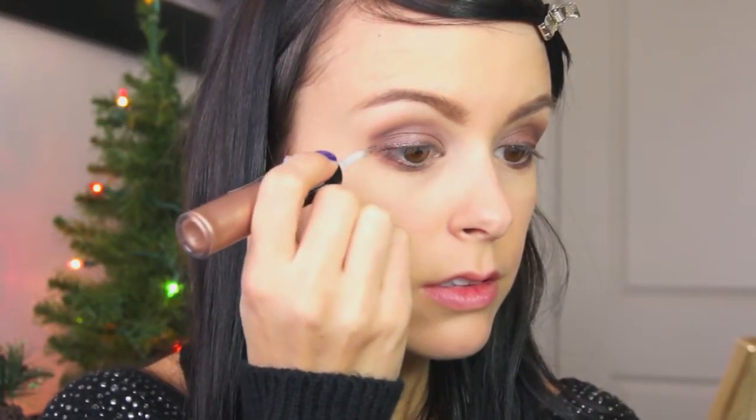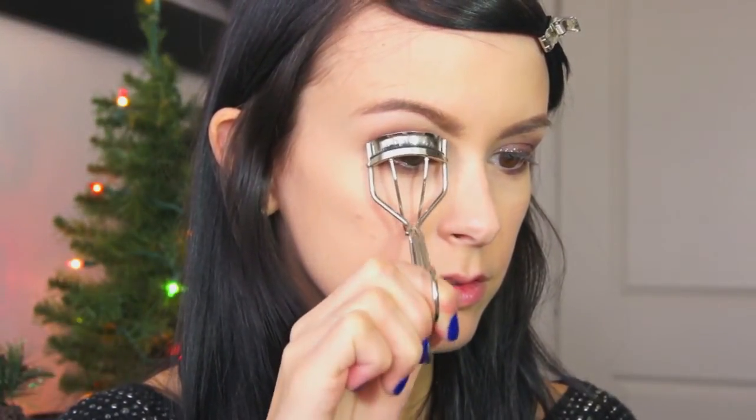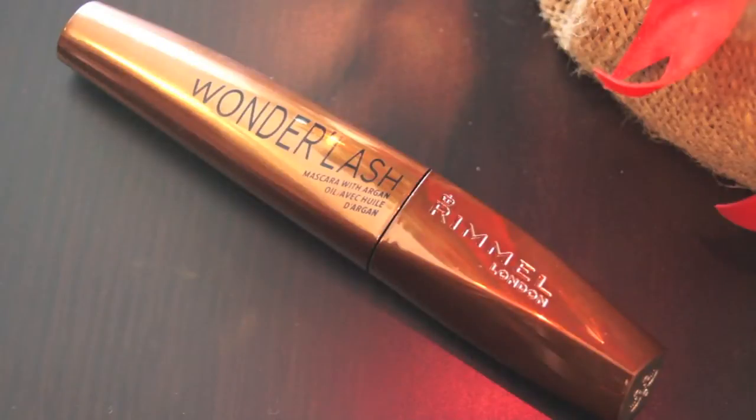I'm going to curl my eyelashes and apply some mascara. Today I'm using the Rimmel Wonder'Lash mascara — I really like this one — and I'm applying a few coats until I get the look I'm going for.